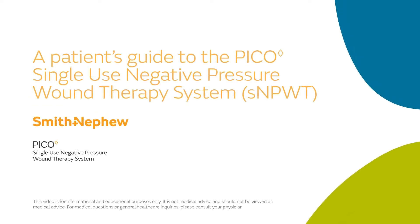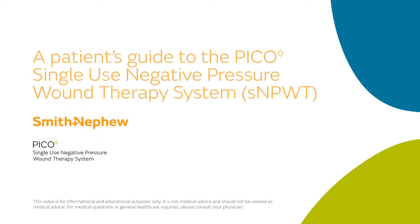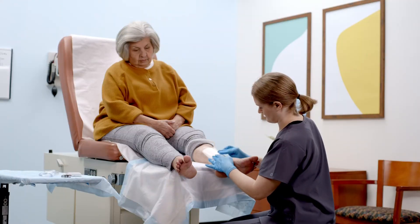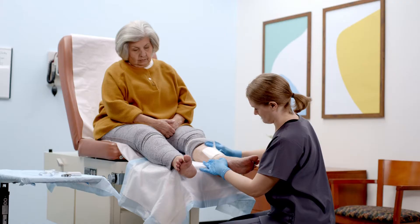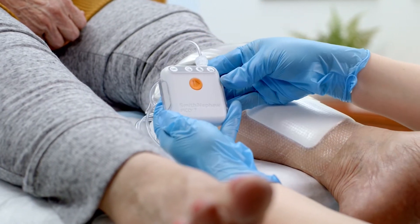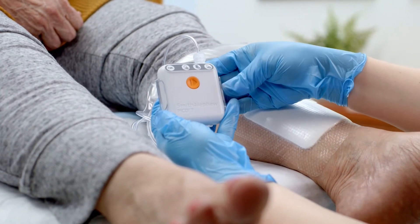A Patient's Guide to the PICO Single-Use Negative Pressure Wound Therapy System. They say that time heals all wounds, but sometimes it takes a bit more. That's why your health care provider has prescribed the PICO Single-Use Negative Pressure Wound Therapy System.